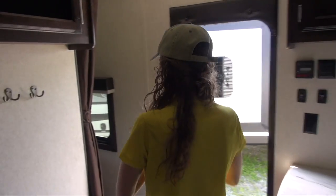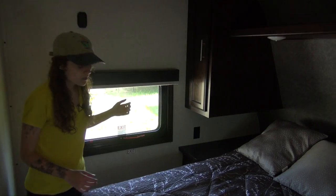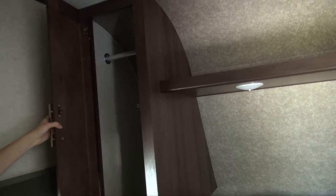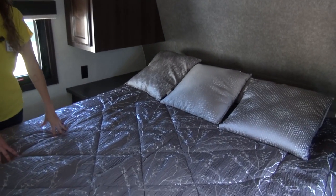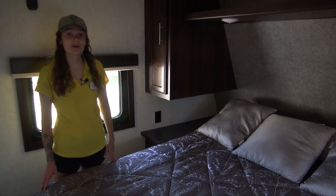Right this way we have our bedroom. In here we have a locker on each side for storage, with a rod at the top to hang your clothes. We also have plenty of storage underneath the bed, which leads into your exterior pass-through storage as we saw on the outside.